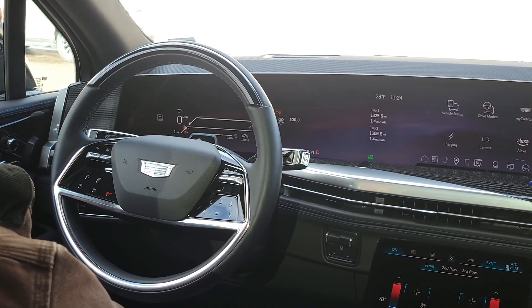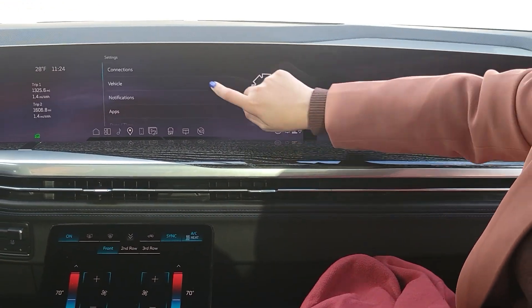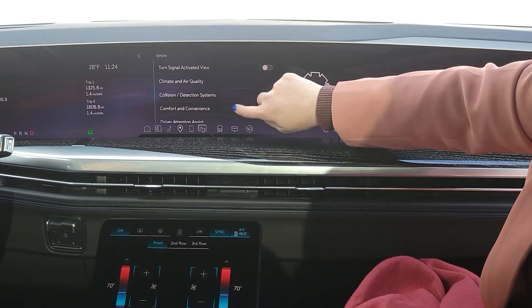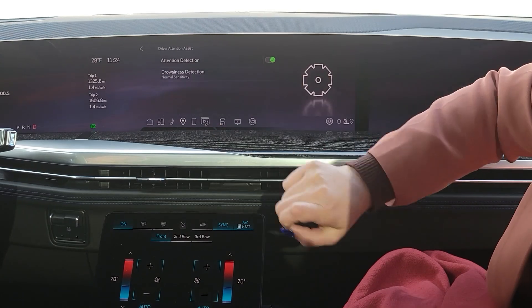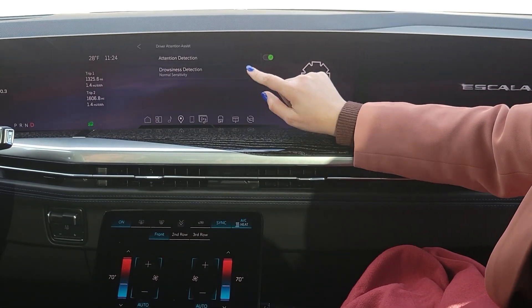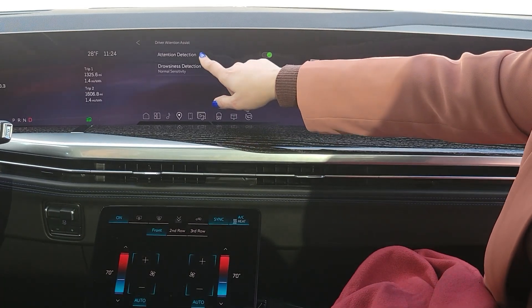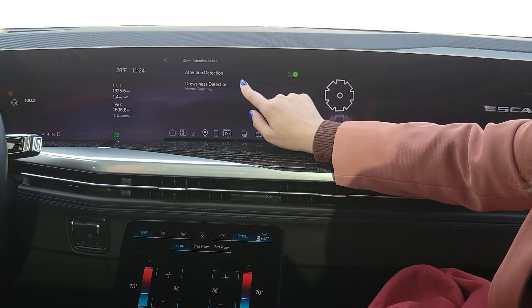The way the customer can interact with the feature is they can go to the settings menu, then go to Vehicle, and if you scroll down you'll see Driver Attention Assist — that is the name of the feature. The customer has the flexibility to turn on and turn off any part of the algorithm they please. They can turn off attention detection if they don't want that, or turn on drowsiness detection.